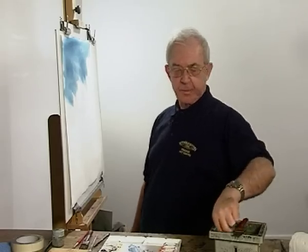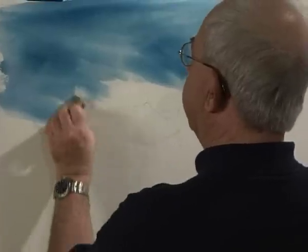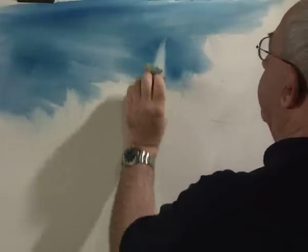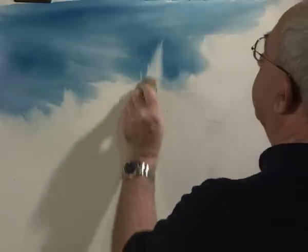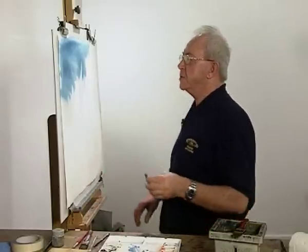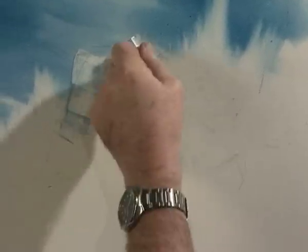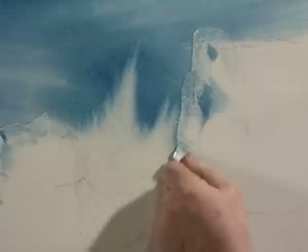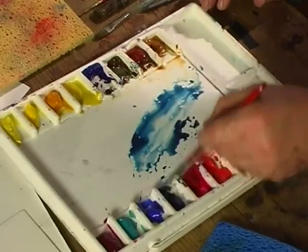And then we'll get a sponge. Ring out the sponge and push it up into there. Keep cleaning the sponge, otherwise you'll push the colour back into the paper. And then we'll just get the edge of these rocks by using a razor blade. Now let's get some tone on the rocks.